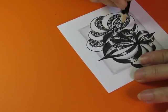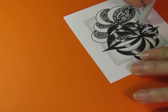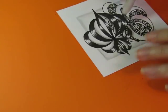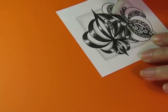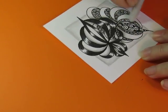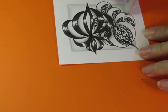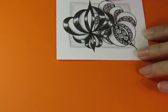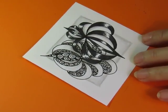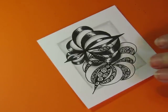I'll just do a little bit in the middle, just because. There we go — perfect. I like it.